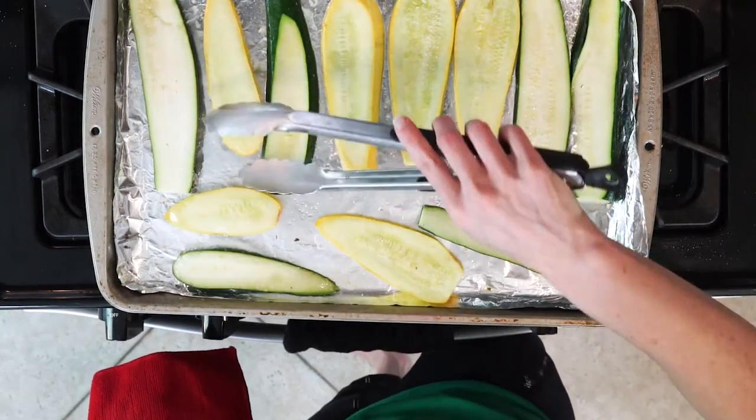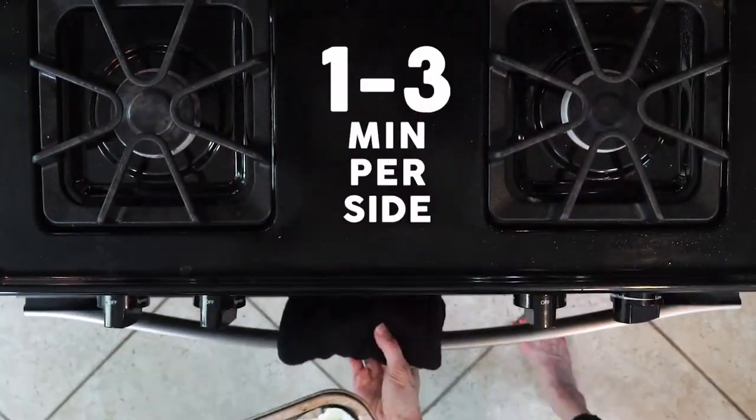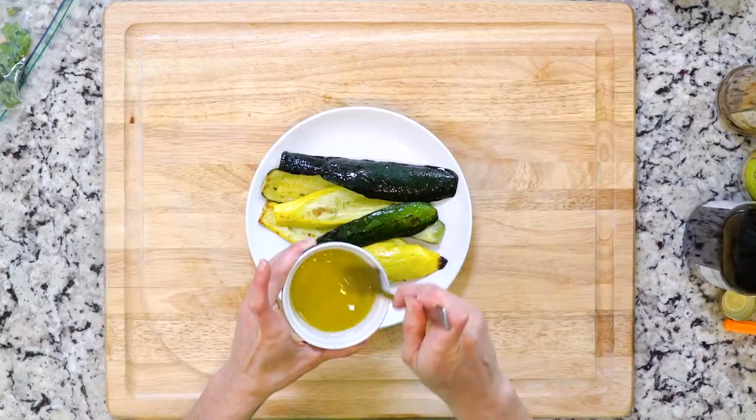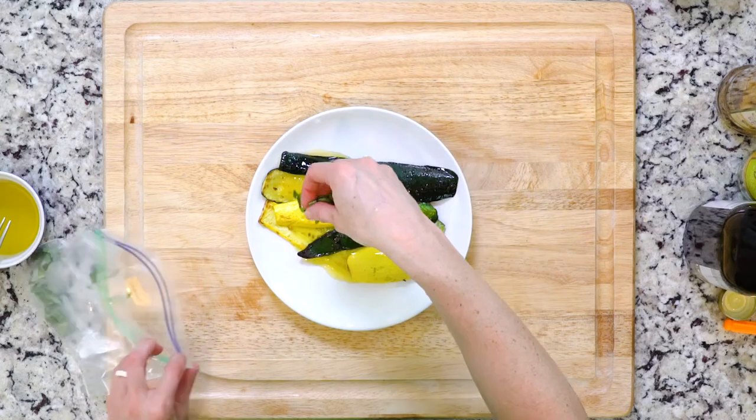Flip the veggies over and place back under the broiler for another one to three minutes. As I always warn you, be really careful with that broiler — it can go from wonderful to really bad very fast. Once the veggies are charred to your liking, place on a plate, re-whisk the dressing, and drizzle on top. Then add the basil and let's eat.